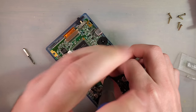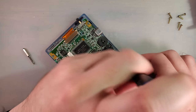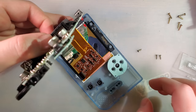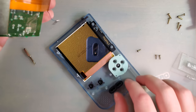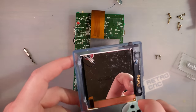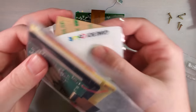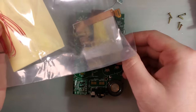Rather than risk trying to pull yet another LCD out of this Game Boy Pocket, I am just going to install a brand new LCD, because I don't quite have it in me to ruin another LCD. This one in particular is from a Game Boy Color kit, but since it is the exact same LCD, I don't foresee any problems.